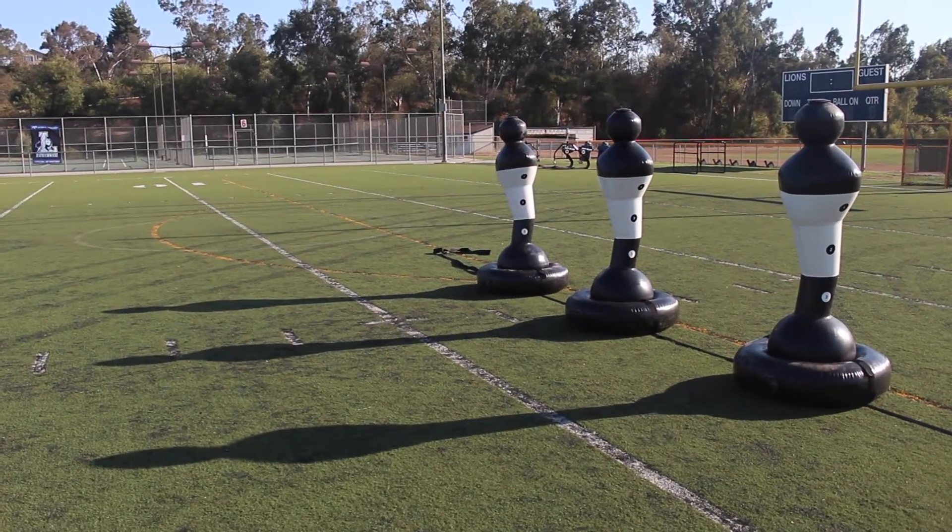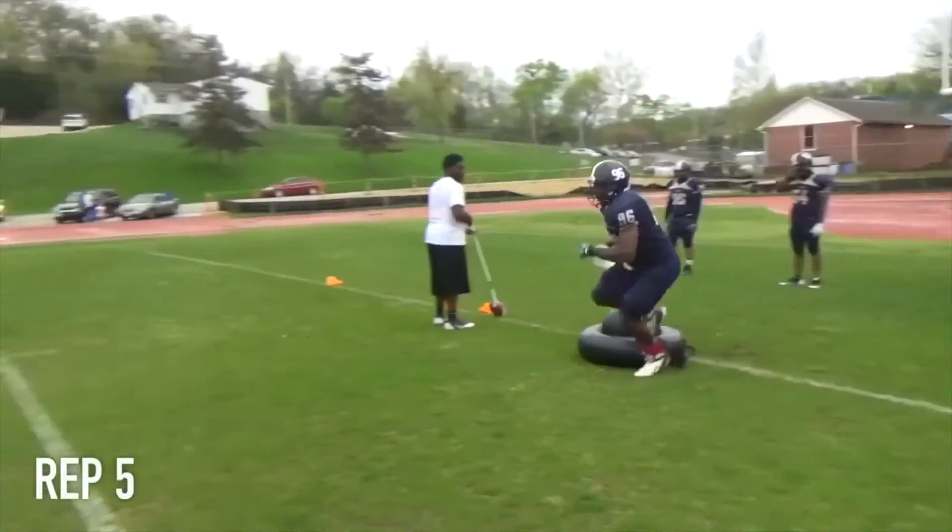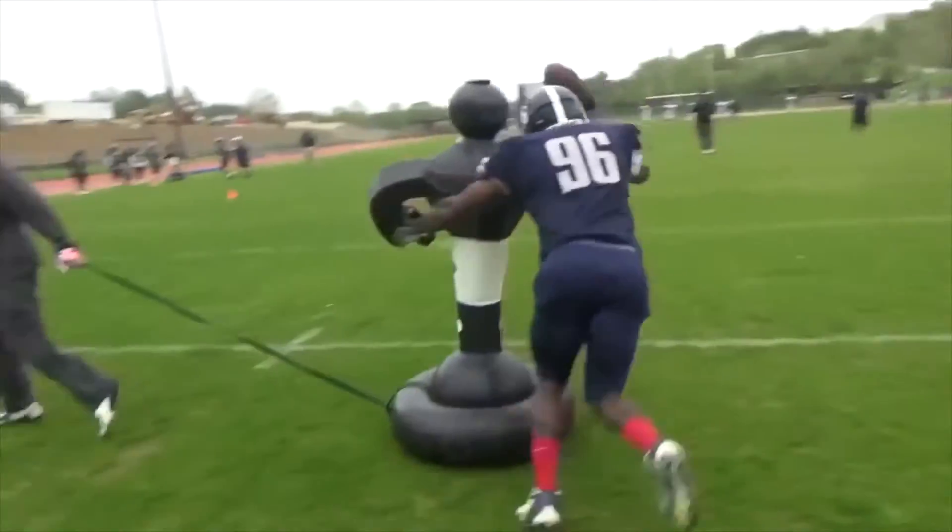Hello, my name is Gerald Perucci. I'm the head football coach at Shafter High School in Shafter, California. We've been using the Shadow Man product since February of this year, and I can tell you that it's allowed us to run full contact tackling drills without using player-on-player contact.